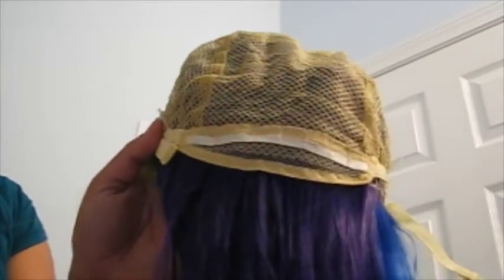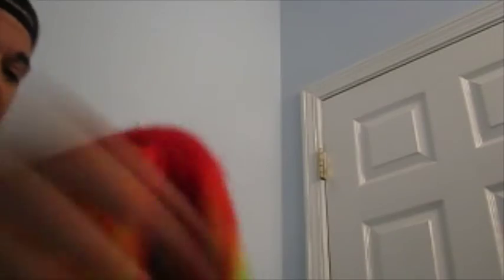The straps are on both sides to adjust the sizing, which is nice because if my daughter wants to use it — which I think she will, probably for Halloween — we can cinch it in and make it a little bit tighter on her smaller head.